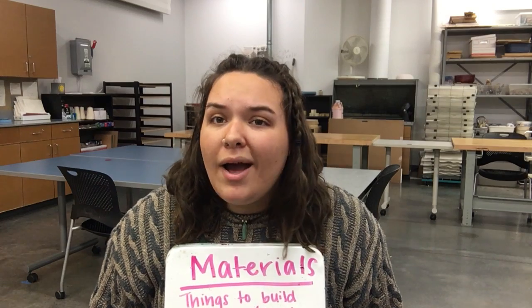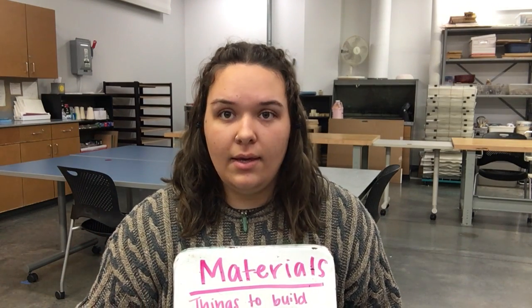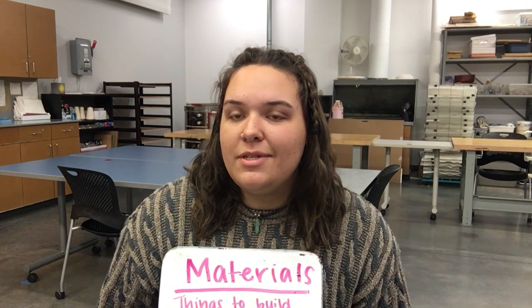Today, I want you to try and finish your armature. But if you don't, that is okay. I also want you to remember that for next time, we will need natural materials that we found outside of our house.